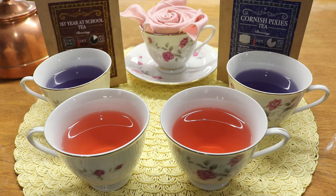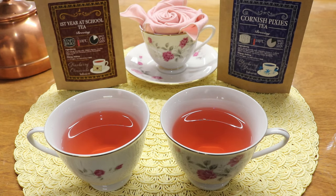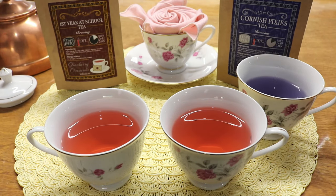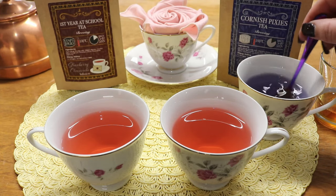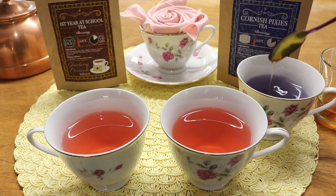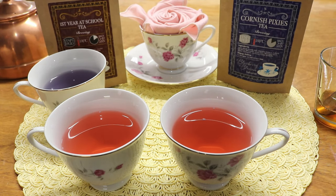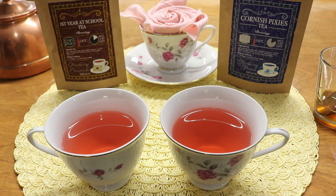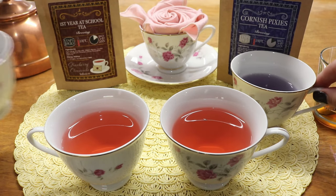Tasting the Cornish Pixies tea first — it's definitely blueberry-y with a lot of floral notes, and both tasters like it right away. It's going to get much better with sweetener, that's a guarantee. Adding sweetener: honey brings out the lemon and fruity notes, while sugar brings out more of the floral notes. Both strongly prefer honey over sugar for this one — honey really brings the flavors out a lot more.